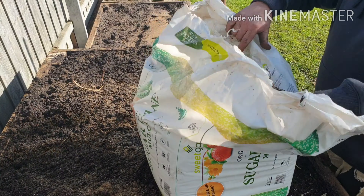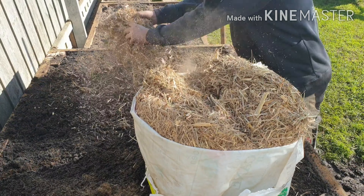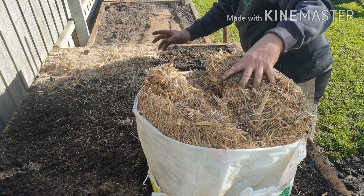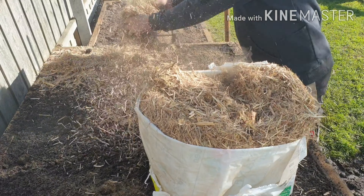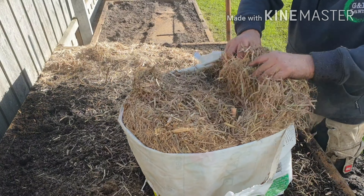Sugarcane mulch. I'm just going to do a nice layer of mulch. This is sugarcane mulch.